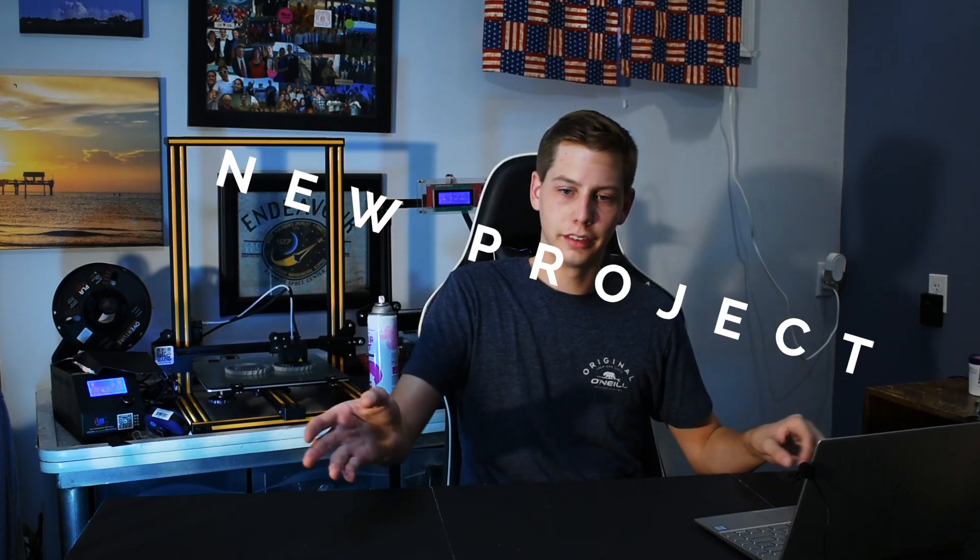Hello everybody, welcome back. We're here for a new project. This project I've been thinking about for a while and I've been wanting to do it for a long time.